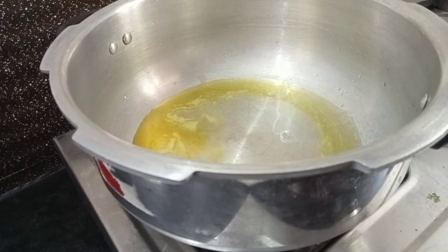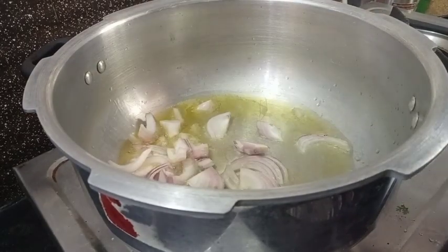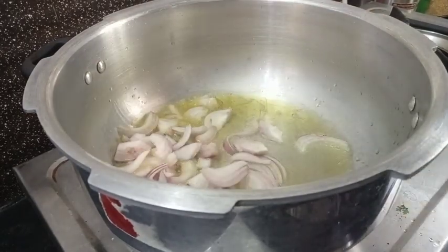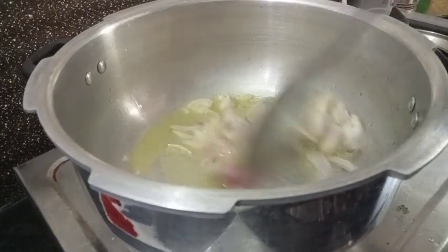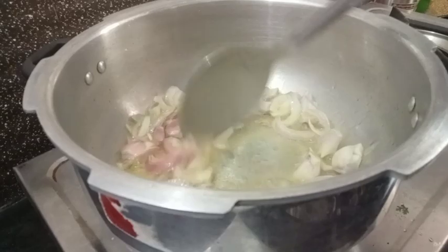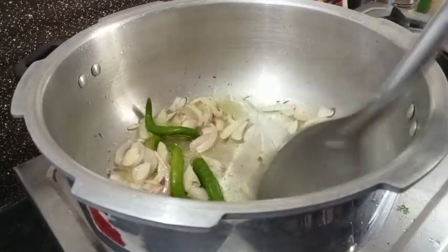Now we are going to cut it. We are going to cut it in the middle, like this. We are going to cut it all out.